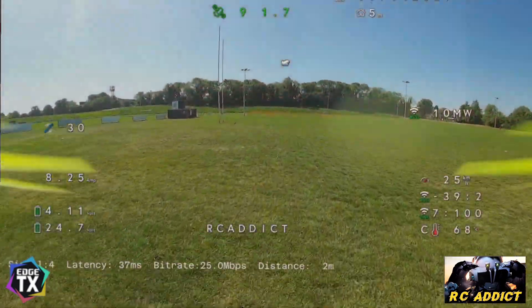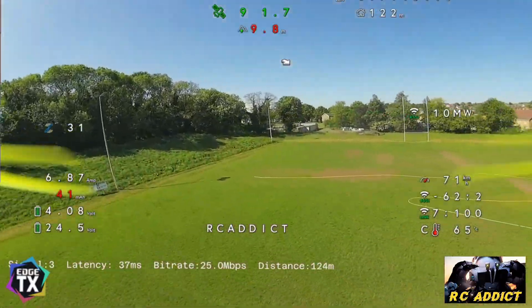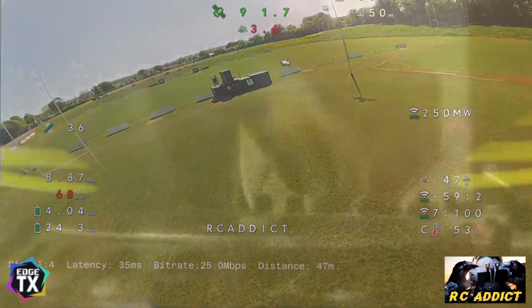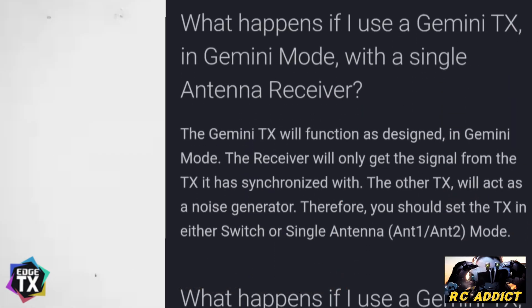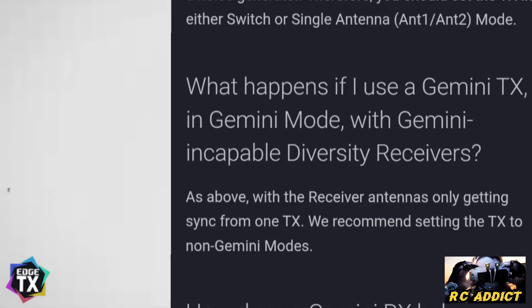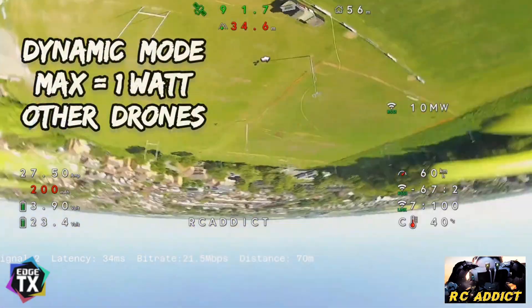This is the Nomad on Gemini mode, the Maytec R24 TD on Gemini mode. Watch my dynamic telemetry power — look: one watt, 500, 25, back down to 10. It should be 10. So this basically shows what happens if you use Gemini mode and it's not a Gemini receiver. What it's saying is that one antenna will sync and the other will act as a noise generator, canceling out the other antenna.